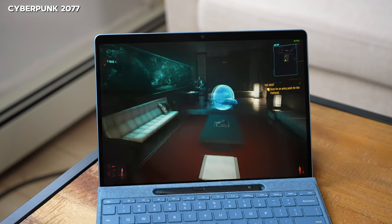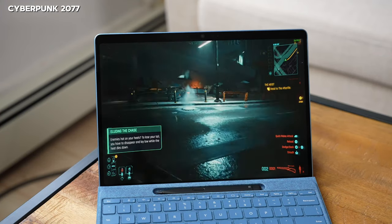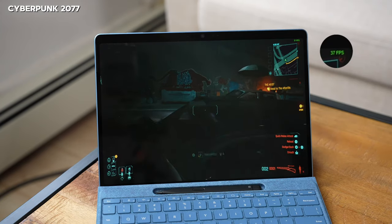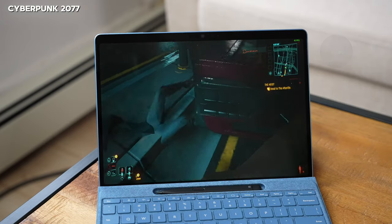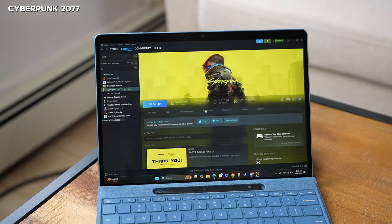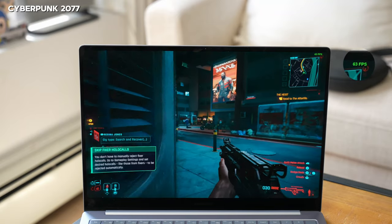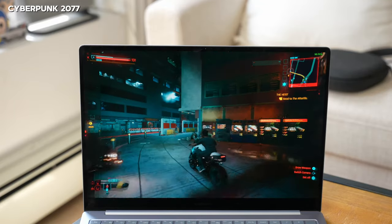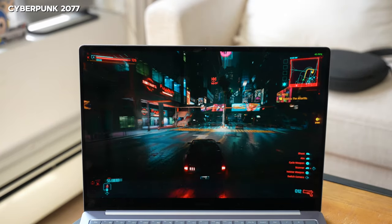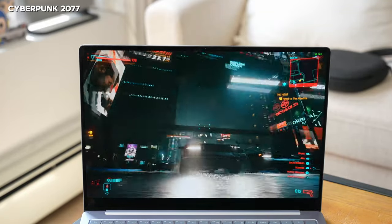Cyberpunk 2077 was tested on both devices. On the Surface Pro 11 it crashed repeatedly; running at lowest settings at 768p resolution I got 34 to 40 FPS while on foot, but it crashed every time I drove a car. On the Galaxy Book 4 Edge at the same settings, the highest frame rate was about 72 to 73, fluctuating between the 50s and 70s. It crashed once but then ran well for a good amount of time.